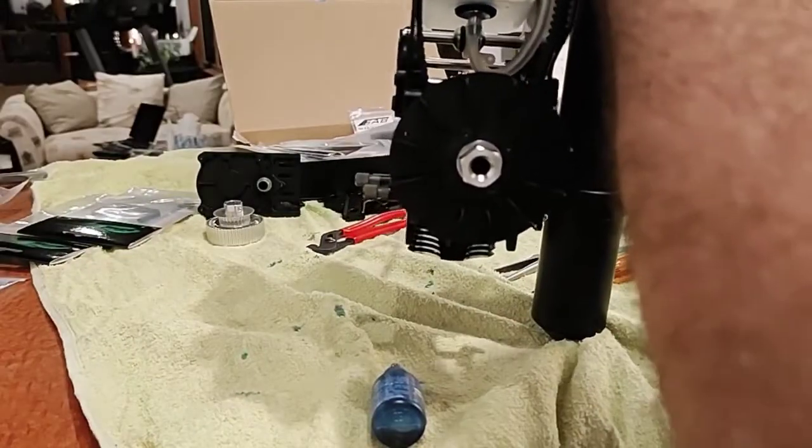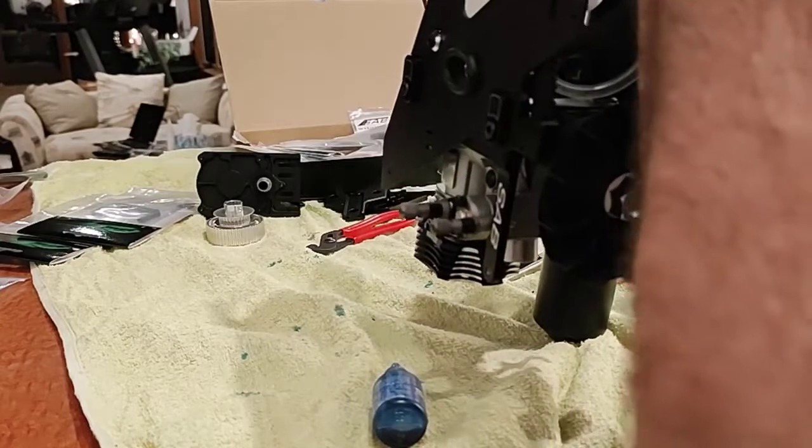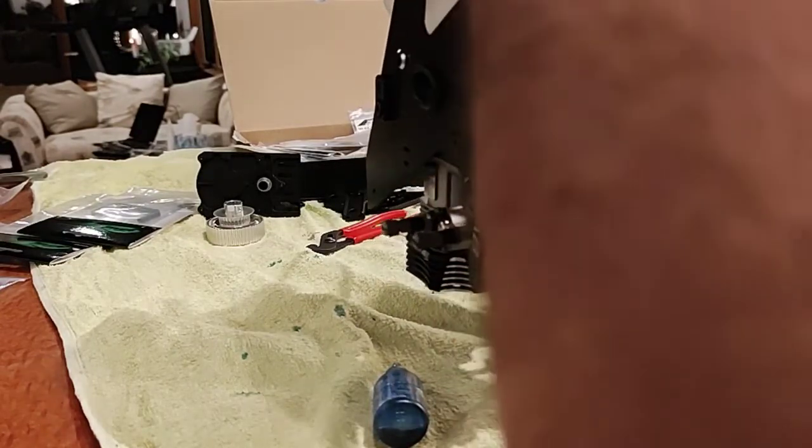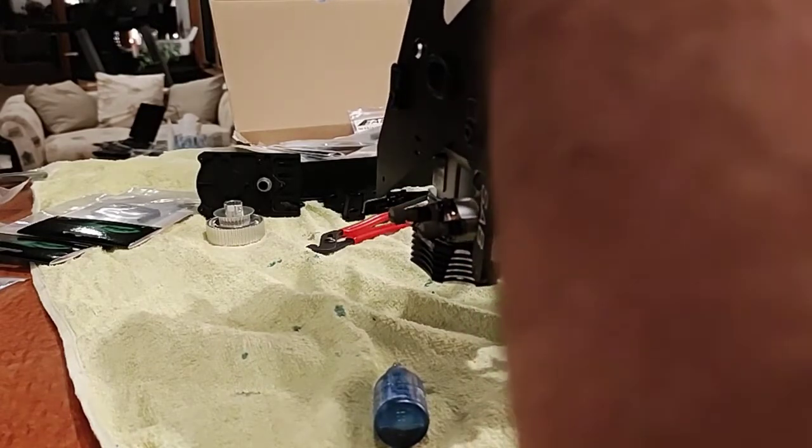I think the time for a better mounting system for nitro pipes is due. They crack your case when you crash - motor case garbage. They stick out a mile, they're huge. I mean really, we can't come up with some better tuning for a pipe than these giant things?